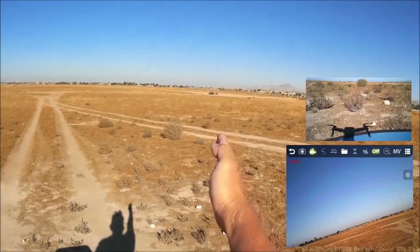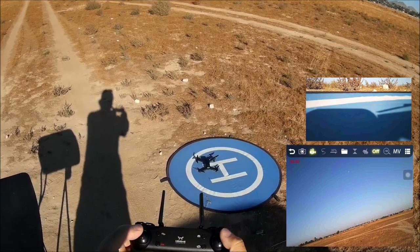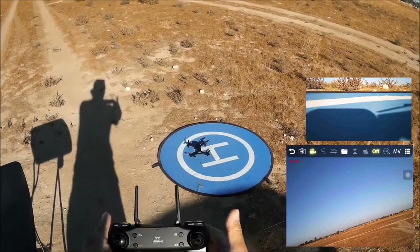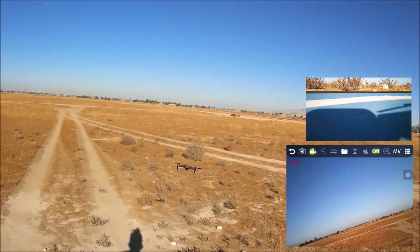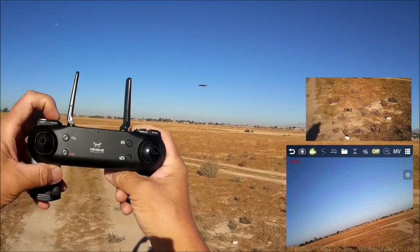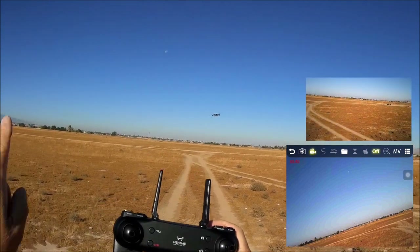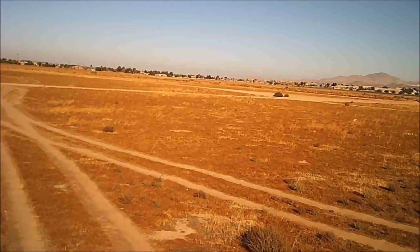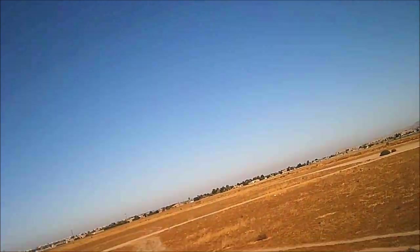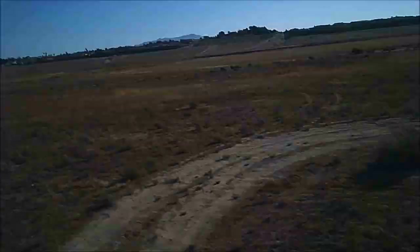With motors off, noting the quadcopter's heading. Calibrating gyros again to also calibrate the heading. One-key takeoff, pushing it out, then hitting return to home — it tries to come back but the wind pushes it to the left, varying its path. Return to home is functional. Testing headless mode: it seems to be working well.